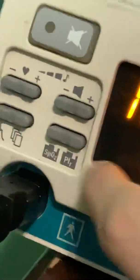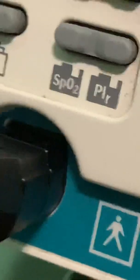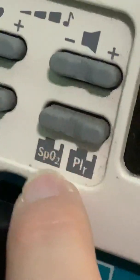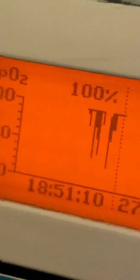These buttons right here are how you look at the 24-hour history of the oxygen saturation and the perfusion index. If I press the SpO2 button on that side, you will see the trend of the oxygen saturation, so you can get a trend of the patient's data and go back and forth.